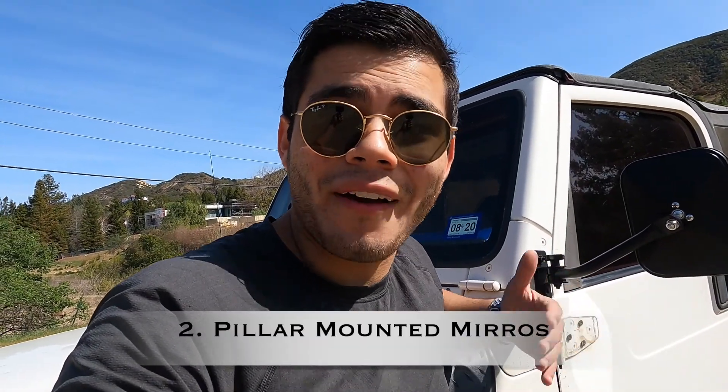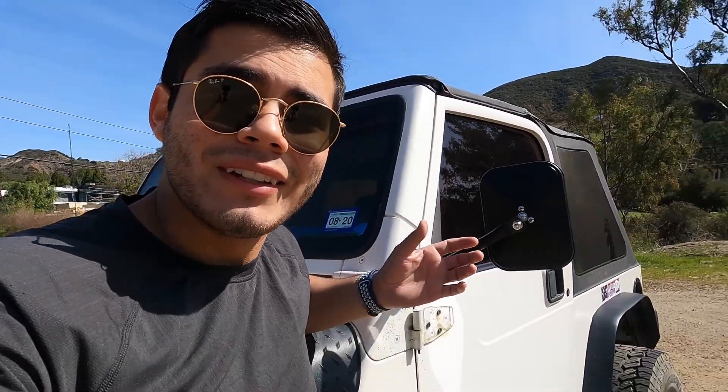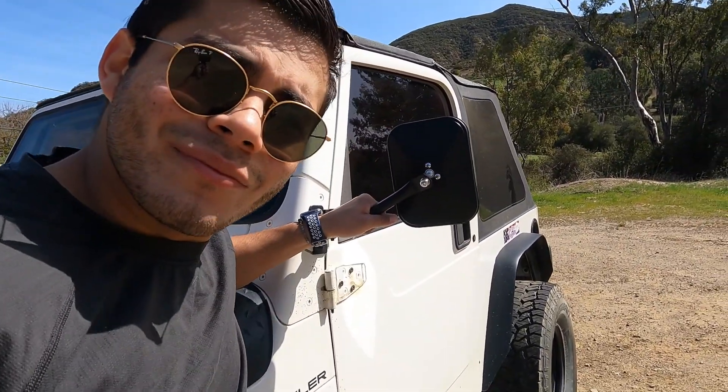Number two: if you want to take the doors off, you have to have mirrors. I got these — as you can see — these mirrors are very inexpensive, about $35 to $40, and now I can legally take the doors off. In quotations, because most Jeep owners don't even run mirrors and don't get pulled over. I've run it without mirrors several times and haven't been pulled over, but don't risk it — peace of mind, really.